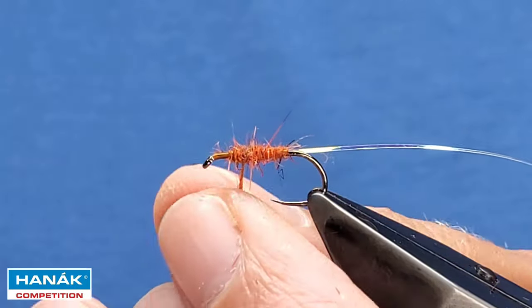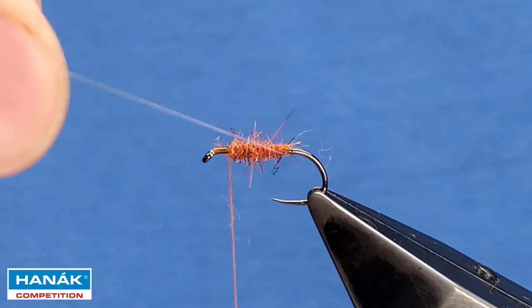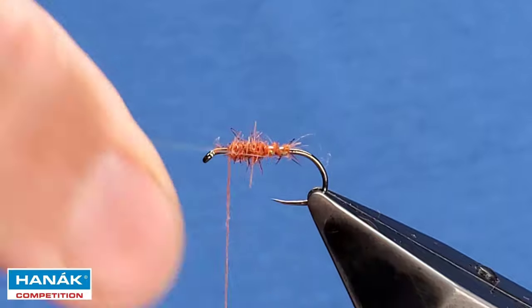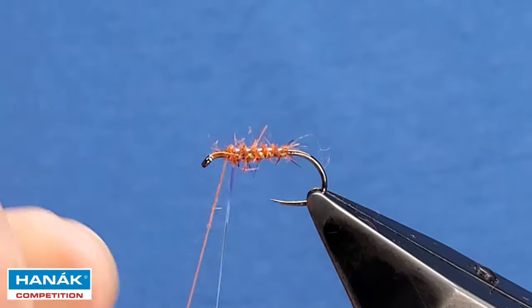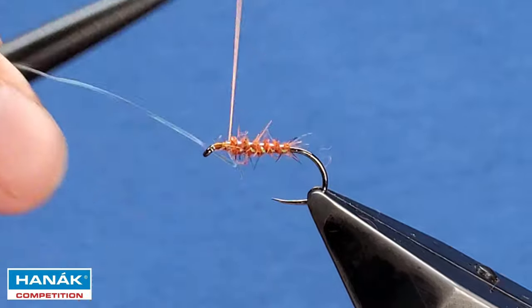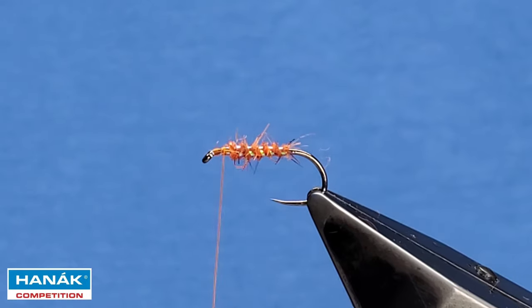Create that nice profile of the body. Take your Mylar the opposite way to the way you've wound the dubbing — just nice even turns. Cross your thread over a couple of times and tap that in.